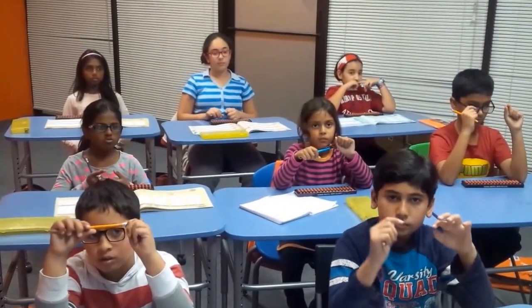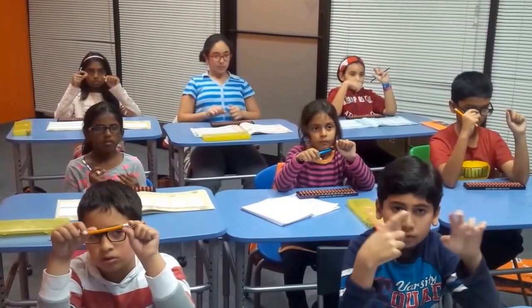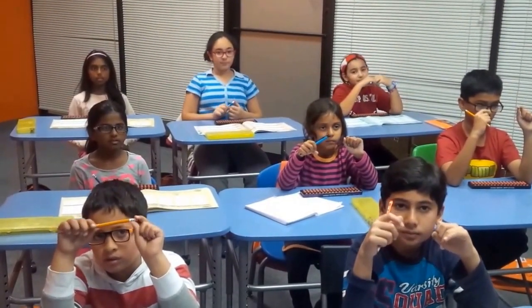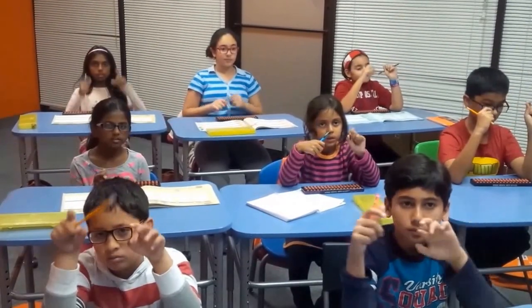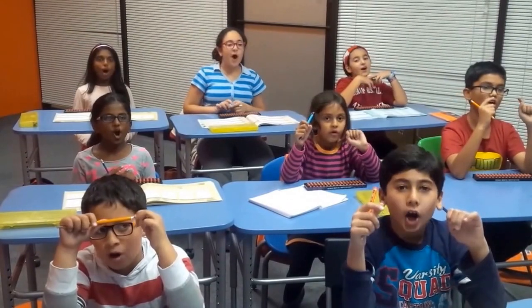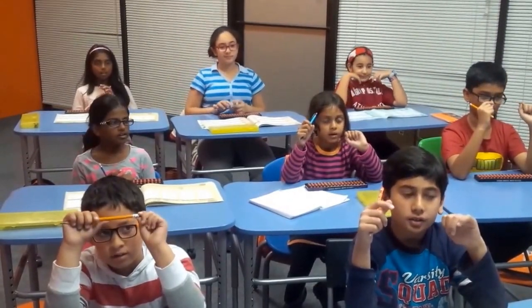Now we will do a division question. 462 divided by 7. That is? 68! Very good! We will have one more division question. 268 divided by 8. That is? 23! And the remainder is? 4! Excellent! Thank you very much!